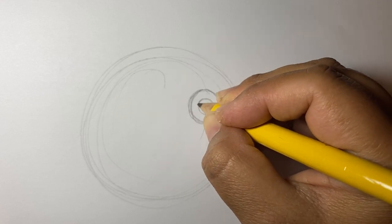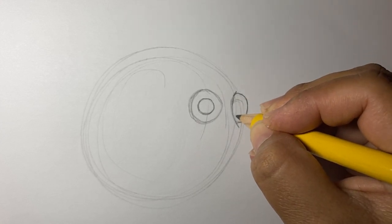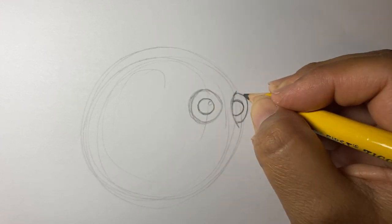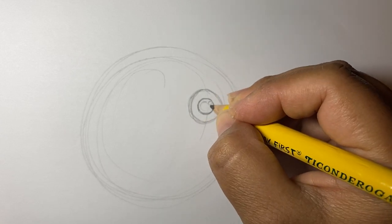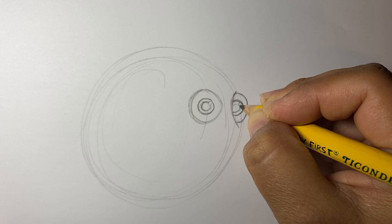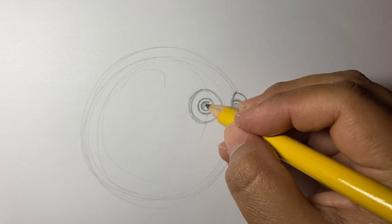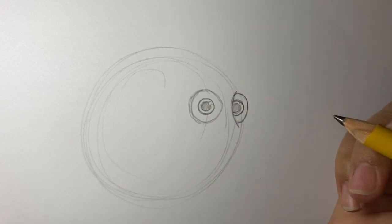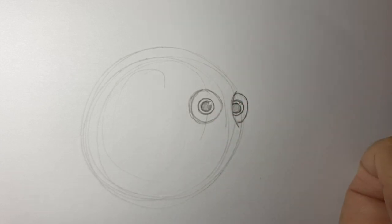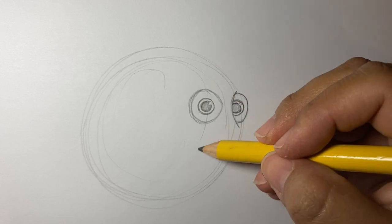We're going to draw her eye inside. Now we're going to start with the rest of her. She has a smile.